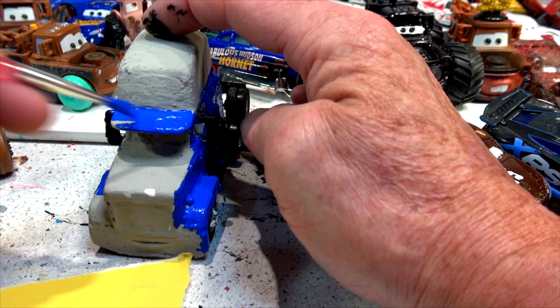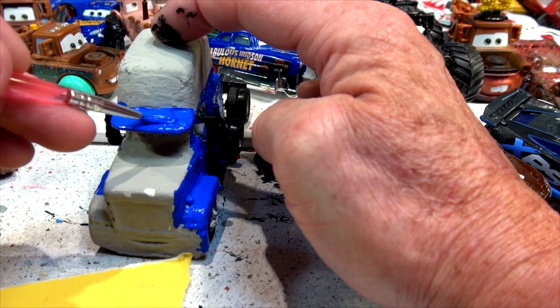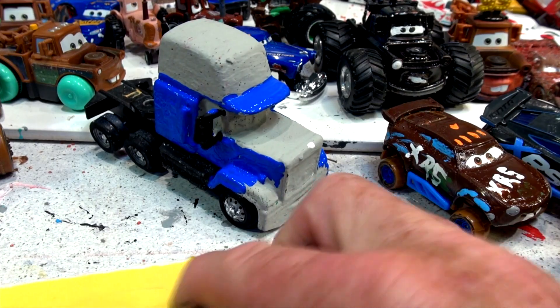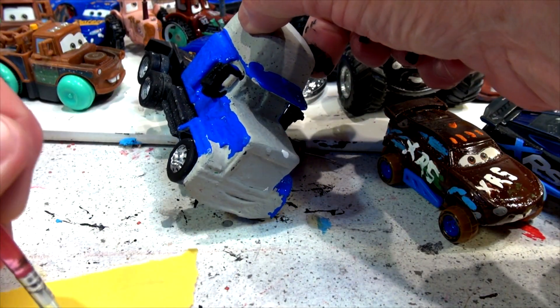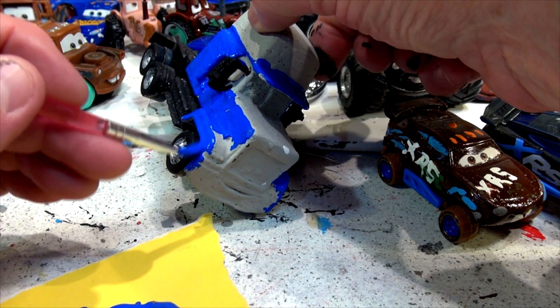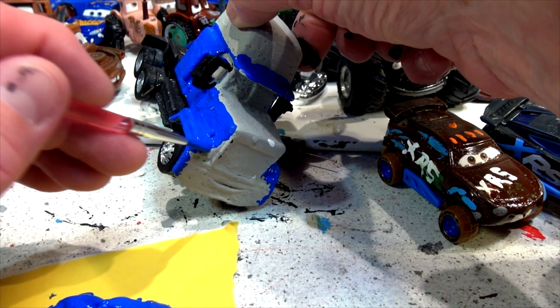I think I'll do his hat with the brim in blue and then the top will be red. Okay, let's turn it around and I'll finish off this fender here. Then I'm going to stop, take a break, and figure out what to do next. I have lots of paint left so I'm not worried about running out.